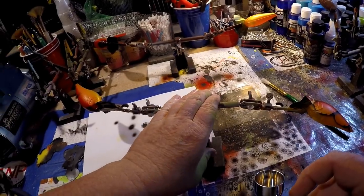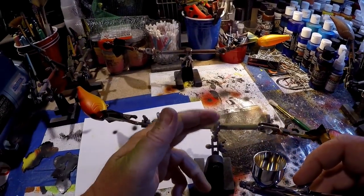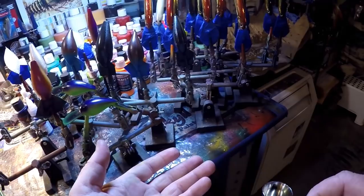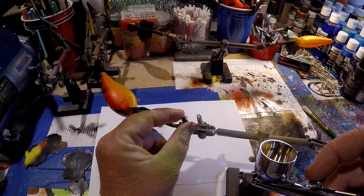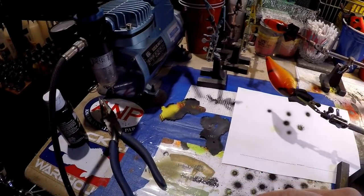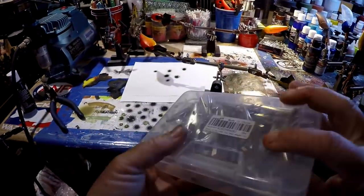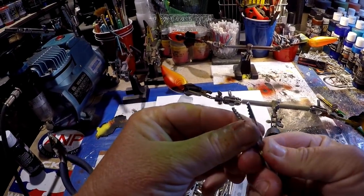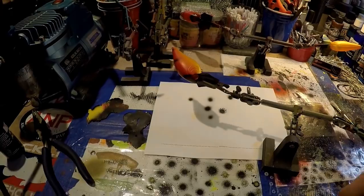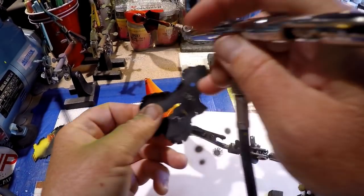We've done this side, so we're going to flip over. These are called helping hands — the link for everything I use is always in the description below in the gear section, including where to get the airbrush and the helping hands. You can get these on Amazon. They come in very handy especially when you're doing a lot of work at once. These are alligator clips held by a flexible arm. You can get replacement clips in boxes of a hundred, very inexpensive. If the clips get overused just pull them off and put new ones on. Helping hands makes a world of difference.